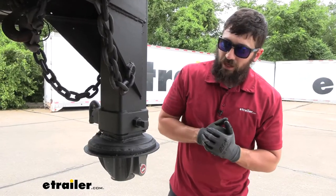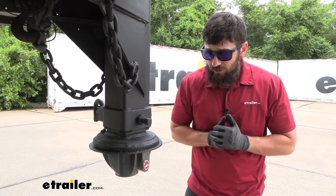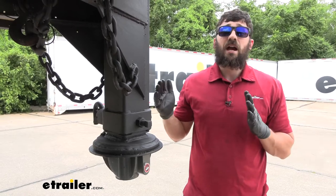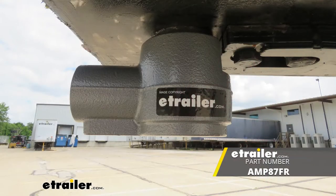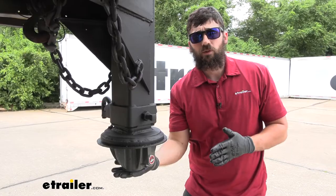In regards to compatibility, this trailer coupler lock is going to work with most fifth wheel kingpin pin boxes. There are a few that don't — that's going to be the Sidewinder options from Reese. There is actually a separate lock for that exact purpose, but most standard pin boxes that come on your RV from the manufacturer are going to work great with this coupler lock.